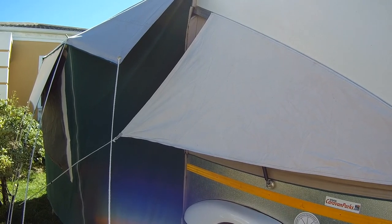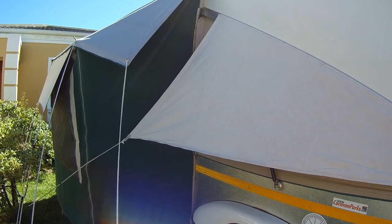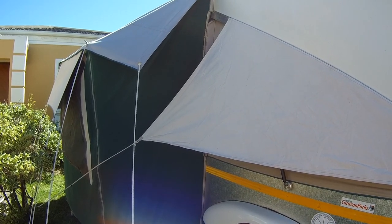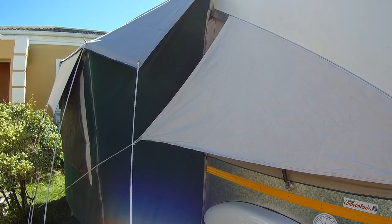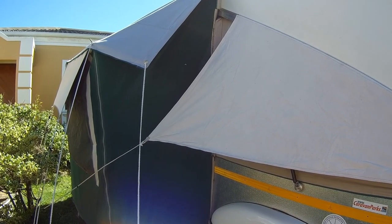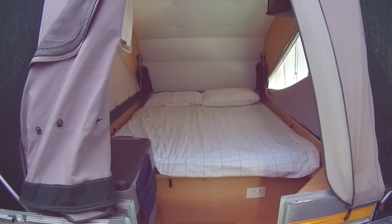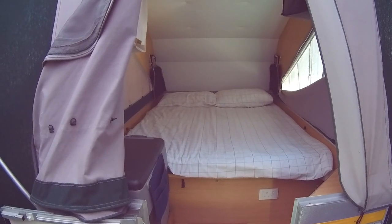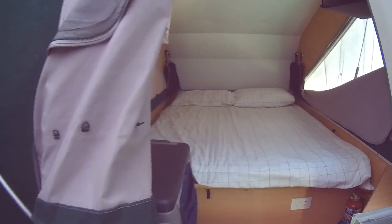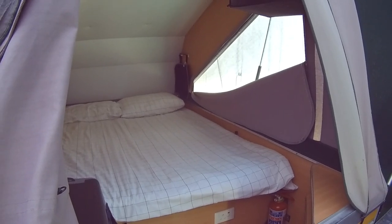We've got it all set up now. The last thing are the window awnings. These awnings over the windows allow you to sleep at night with your windows wide open inside, especially when it's hot, and yet still give you a lot of privacy. You can see the window awnings covering the open windows.